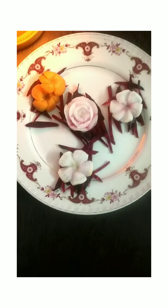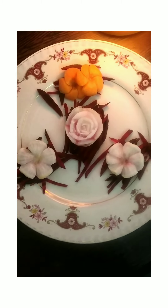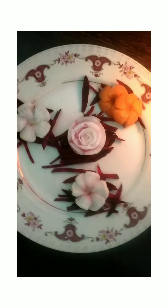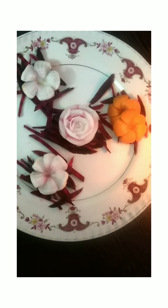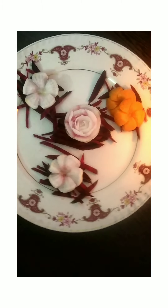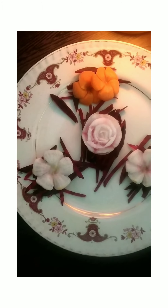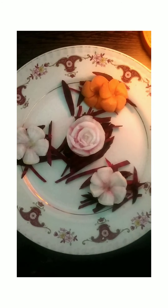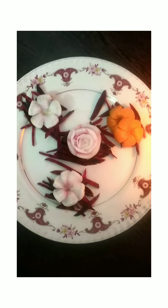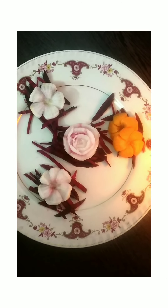So here I've decorated the plate like this. You can do it as per your creativity. See how beautiful the flowers are — very nice, very simple, more effective. It gives a very good look to the plate. Thanks for watching, people — God bless, please subscribe to the channel.